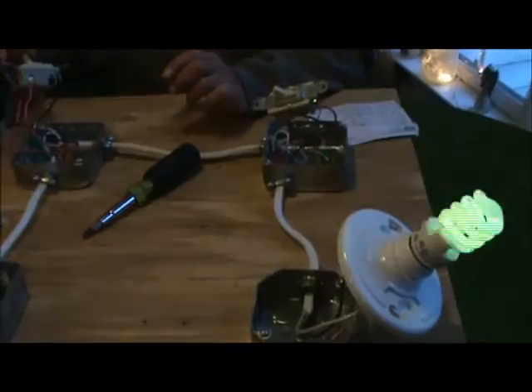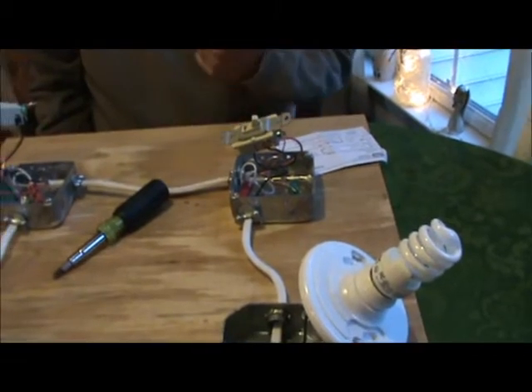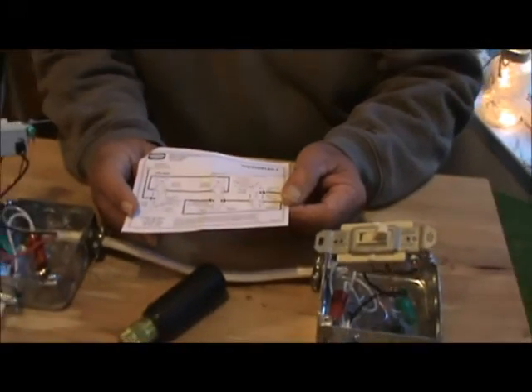You've got to keep your travelers right. People ask me all the time — they turn it on in one place and it doesn't come on, then they go to another place and that switch has to be up or something like that. If your travelers are wrong, you're not going to trip your breaker because it's the same hot wire — all you're doing is the switches aren't sending the current where it needs to go. Four-way switches always come with a diagram to show you how to wire them. Three-way switches sold in a box will have a diagram on the back; if you buy loose contractor ones, you just have to know what it's doing.